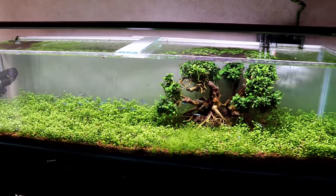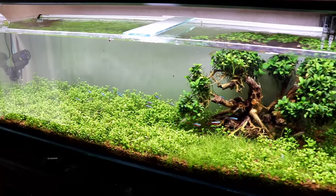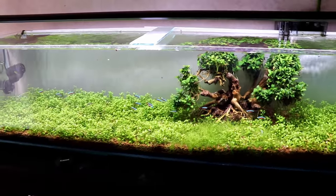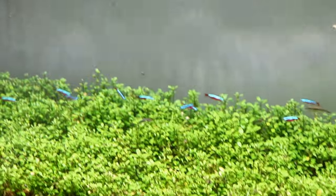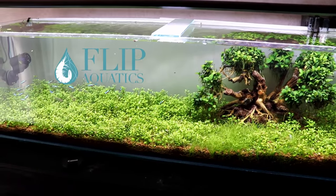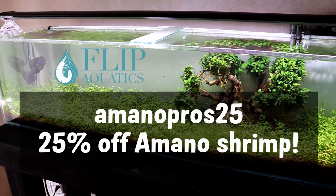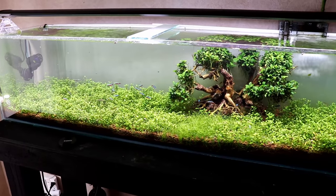Now that the algae problem is more or less fixed in this tank, it's time to start adding some more cardinals — I have a bunch out in the 125 — and I also have some rummy nose tetras that I think I want to introduce. Not 100% sure yet, but we can always put them in and take them out if we don't like the way things look. In the next episode we'll be adding more fish and trying to get an even better schooling effect going. Big thanks again to Flip Aquatics for hooking it up with the 50 Amano shrimp. Use promo code AMANO PROS 25 to get 25% off as many Amano shrimp as you want from Flip Aquatics. Thanks so much for watching — don't forget to subscribe and hit the notification bell, and we'll see you later.